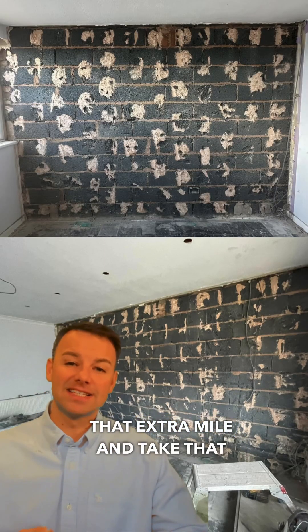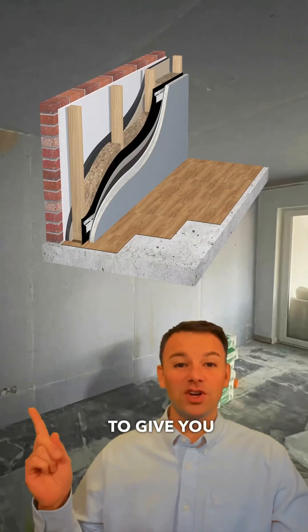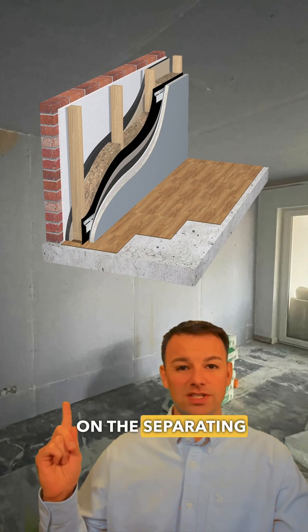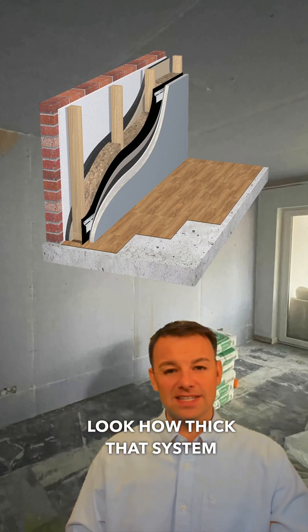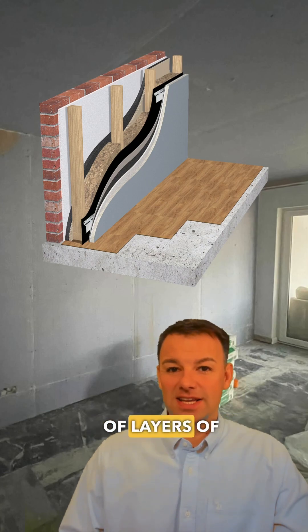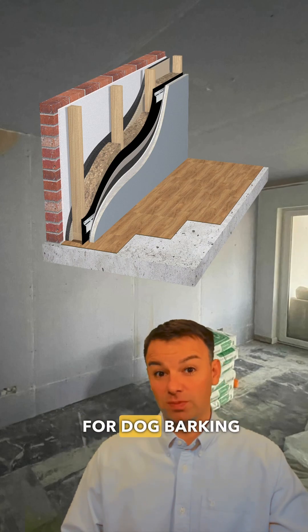Always go that extra mile and take that dot and dab plasterboard off before you do any soundproofing. To give you an idea of how thick the system needs to be to reduce dog barking noise on the separating party wall — look how thick that system is, look at the amount of layers installed. So what good is a couple of layers of acoustic plasterboard over the top of a dot and dab plasterboard wall going to do for dog barking noise?